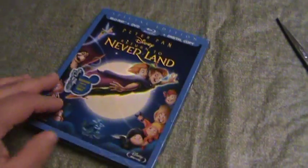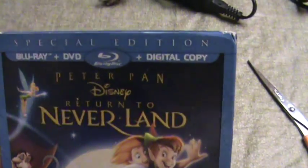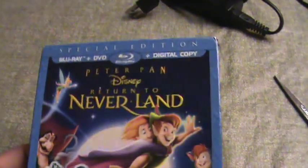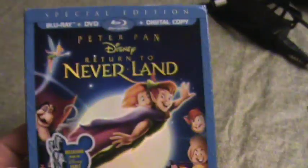Hey guys, how are you all doing? This is my unboxing of Peter Pan: Return to Neverland on Blu-ray. It came out back in August and I just didn't want to pay full price for it, so I held off. I found it on eBay for pretty cheap — I believe 12 bucks used. The slipcover is not in great condition, not really what I expected, but not too bad either.